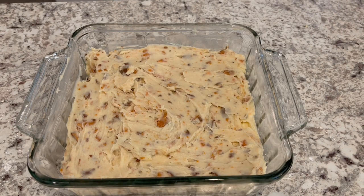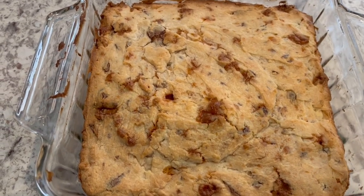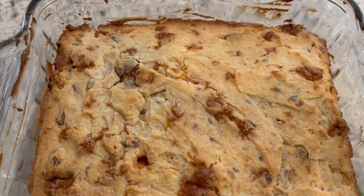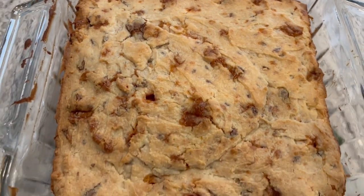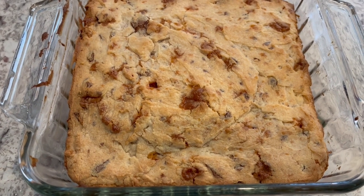I have the mixture all spread out. I am going to let this bake in my preheated oven for about half an hour or until it's golden brown. I just took the shortbread crust out of the oven and I ended up letting this bake for about 40 minutes. Now I'm going to let this cool completely and then I'll show you the next steps.